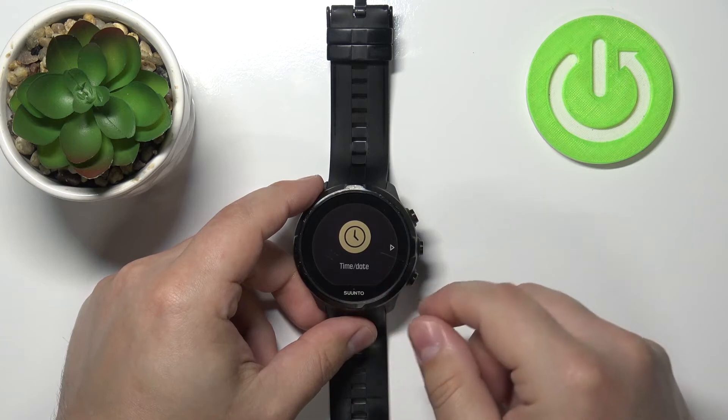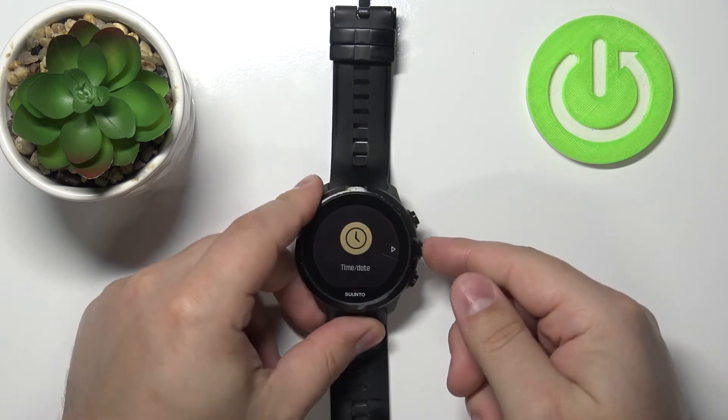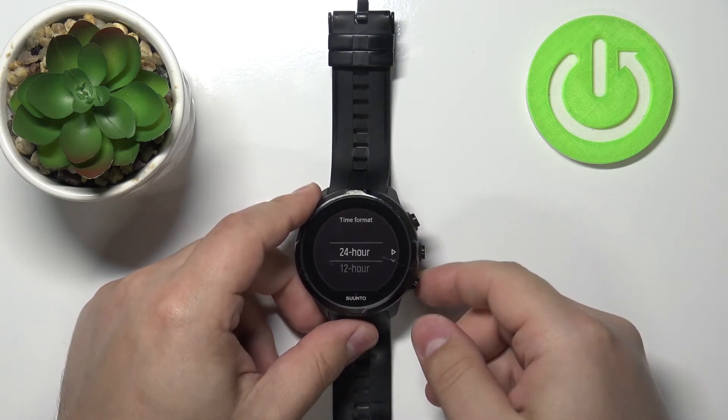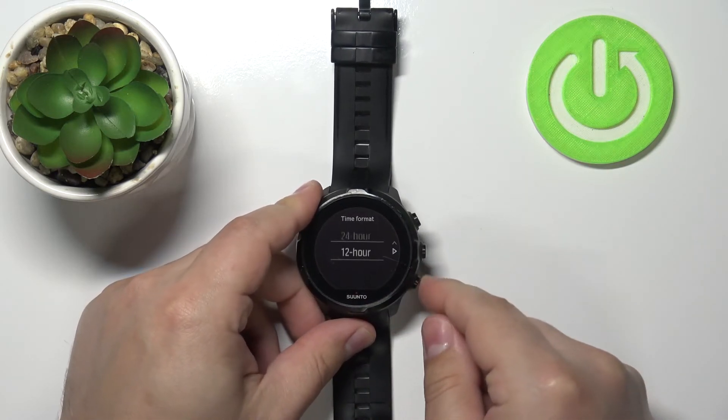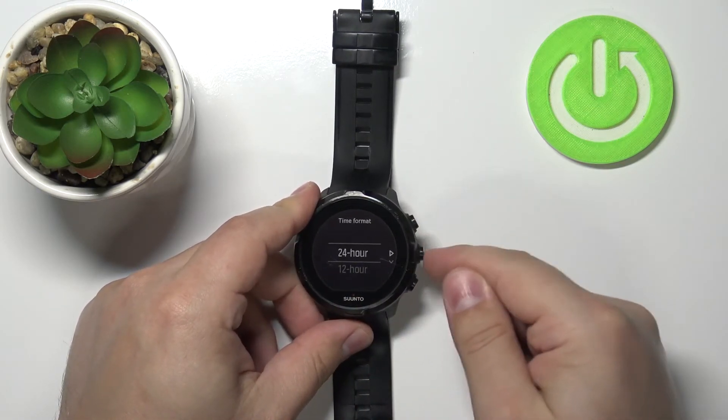Now we can set the time and date. Press the middle button to continue, and here we can select the time format. You have the 24-hour time format or 12-hour. Select the one you like and press the middle button.